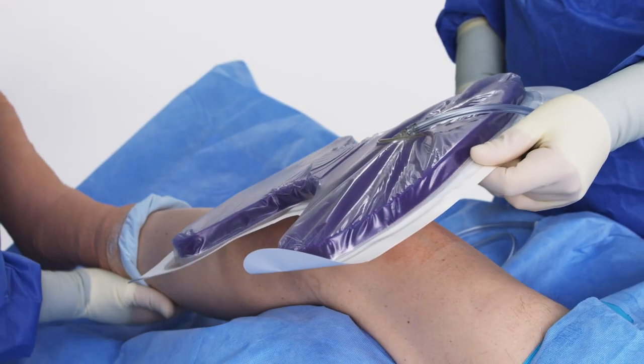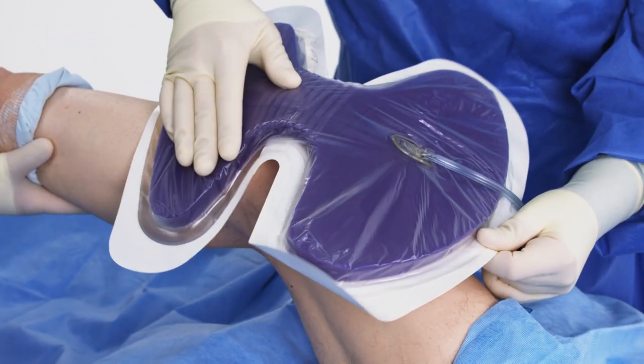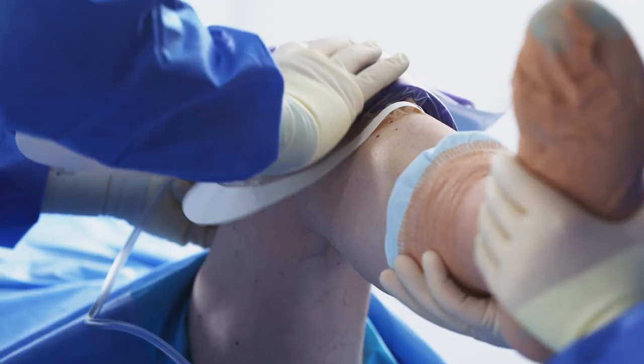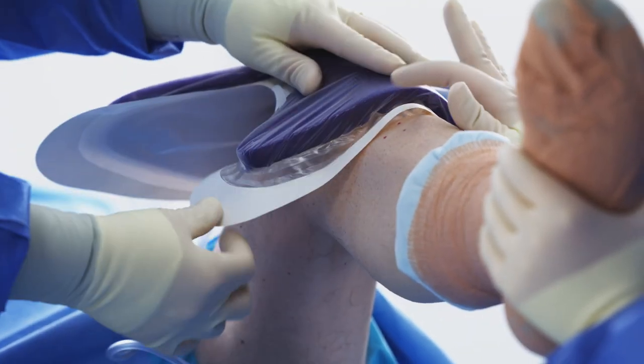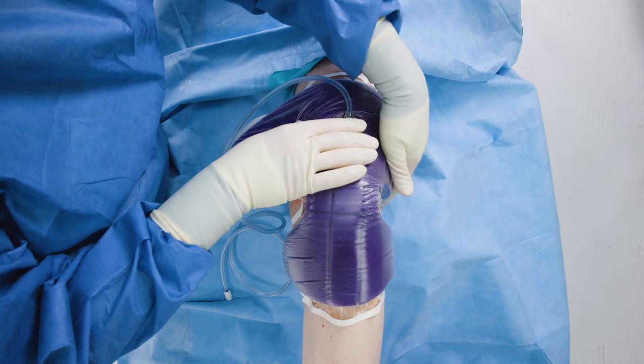It's important to keep the drape out of the knee fold to improve both patient comfort and maintain a proper seal. Apply the Praveena Restore Arthroform dressing from the bottom up, applying the distal portion first then the proximal portion.